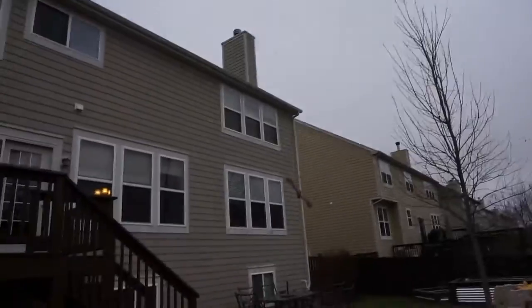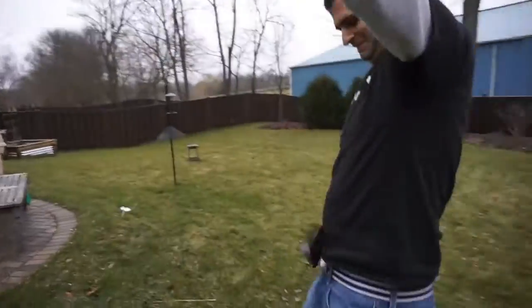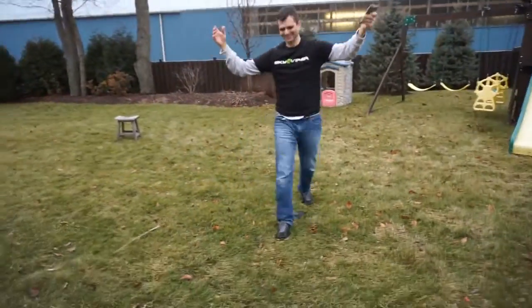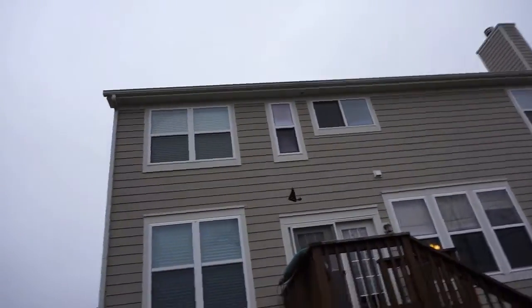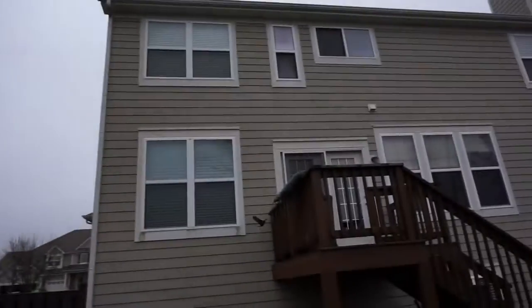Make sure your bird is also well fed, because if you don't feed it, it will attack. Be careful — no, we're just kidding. This thing is fun, but probably not the drone for everyone. If you're a bird lover, this guy is for you.